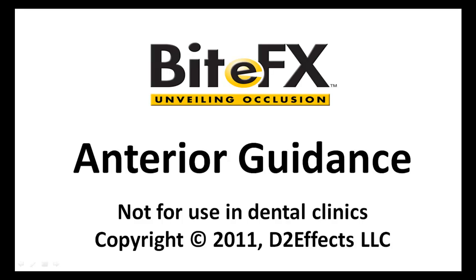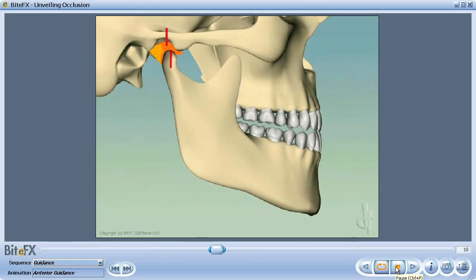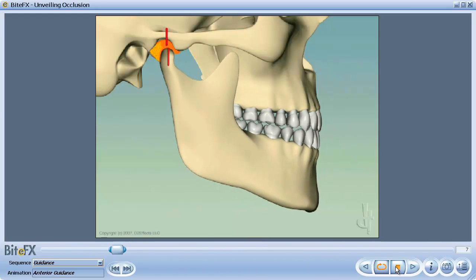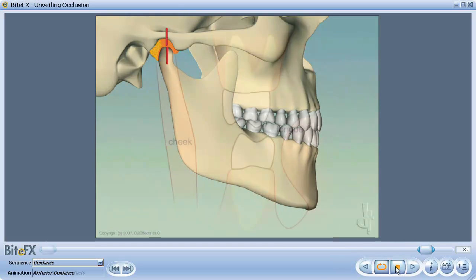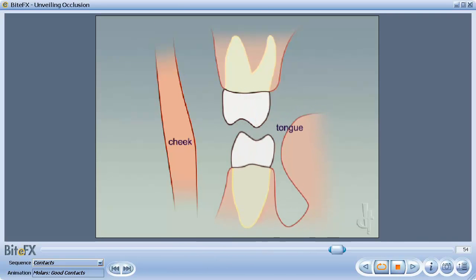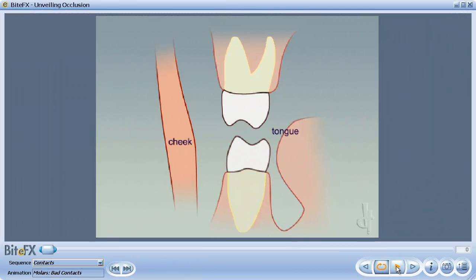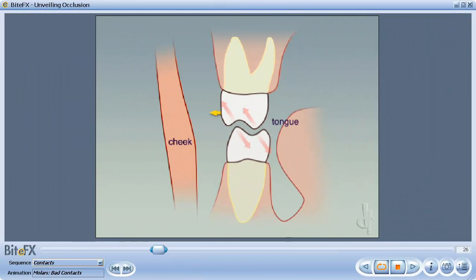Using BiteFX to explain anterior guidance. Anterior guidance is a feature where the front teeth ensure that the back teeth don't contact when the jaw is slid forward. This is important because the back teeth are good at taking longitudinal forces, but they are not built to take off-center forces.